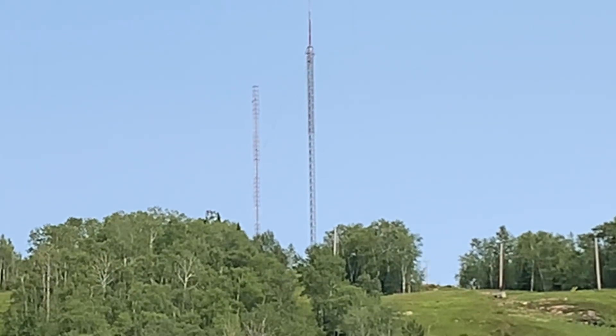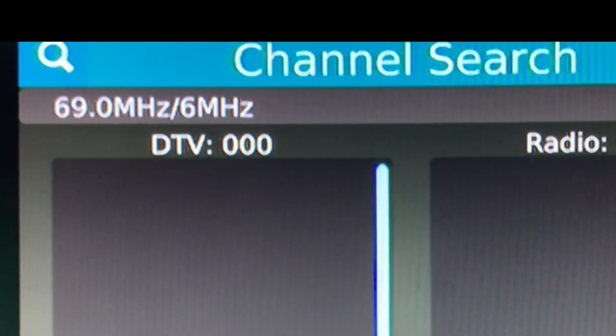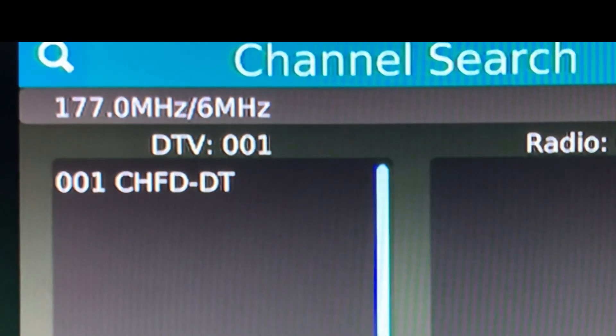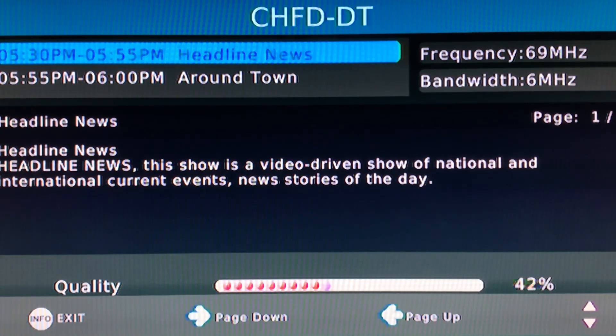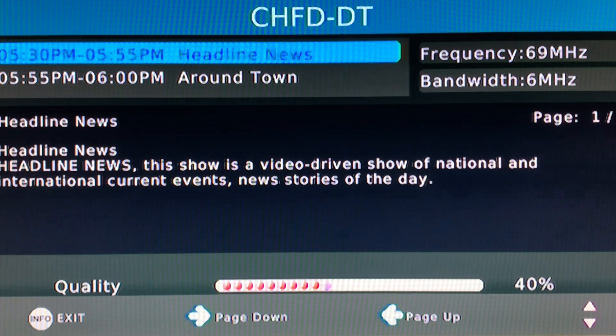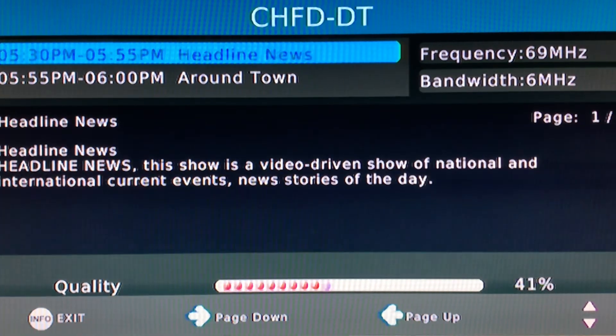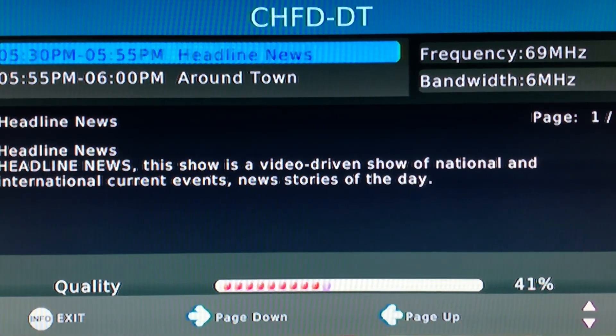Now we'll go inside and check the signal strength. Over-the-air TV reception in my market is unusual — I only get three over-the-air stations, and all of them broadcast on the VHF band. Two broadcast on the low VHF band on RF channels 2 and 4, and RF channel 9 broadcasts on the high VHF band. This antenna was only able to receive RF channels 4 and 9 — it did not pick up channel 2 at all. Reception of RF channel 4 was marginal at best, with signal strength hovering in the low 40s. The picture was generally stable with a little bit of pixelation, though the signal strength barely moved, only fluctuating by a couple of percent.